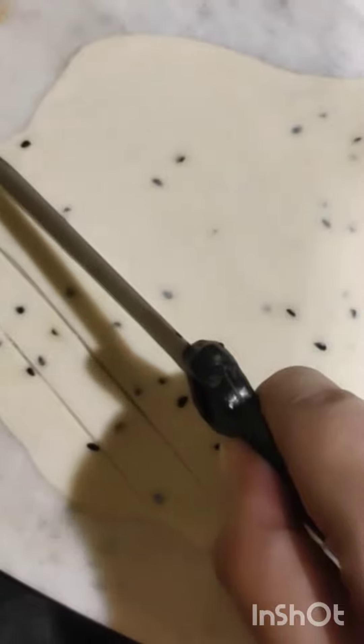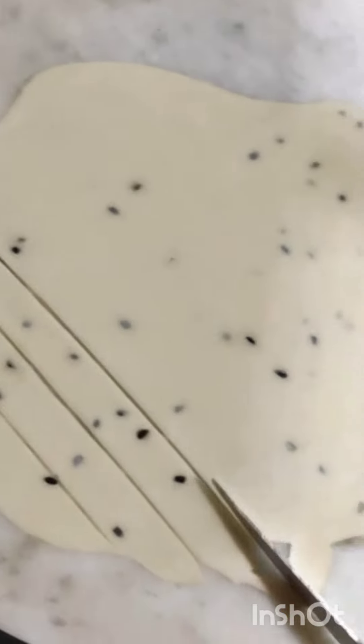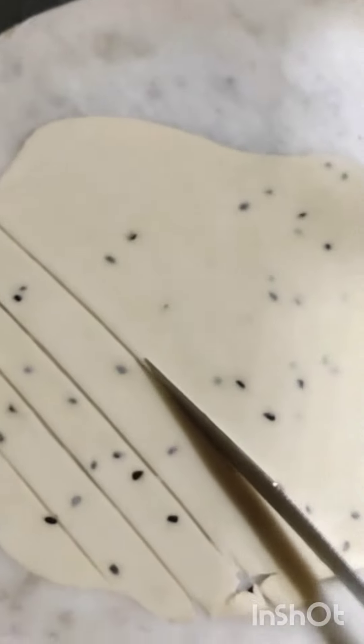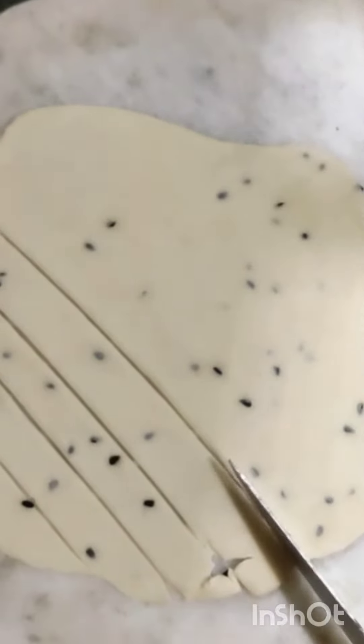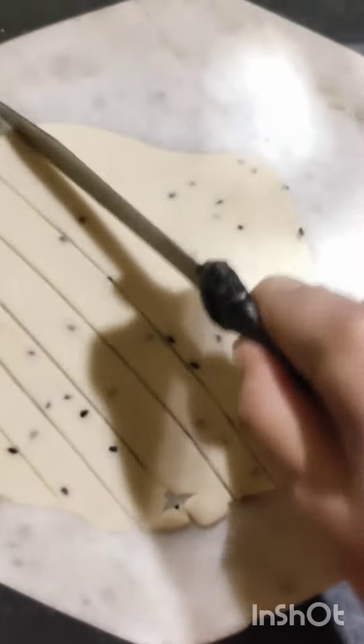First, I have 1 cup of water and I have a half cup of water. I have 1 tablespoon of water and I will add 1 tablespoon of water. I will add 2 tablespoons of water and add 3-4 tablespoons of water.